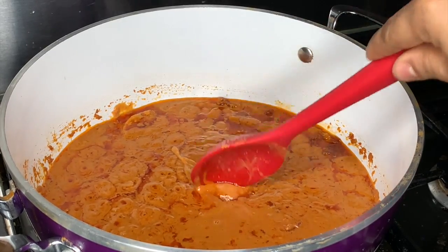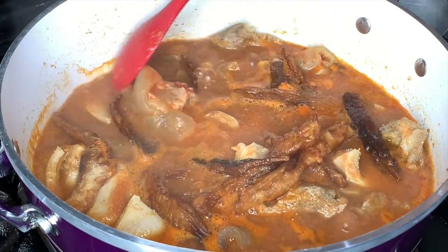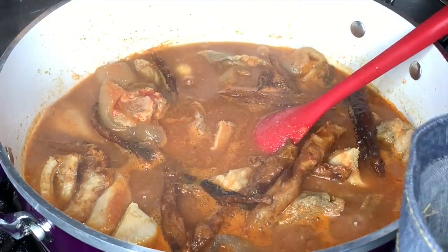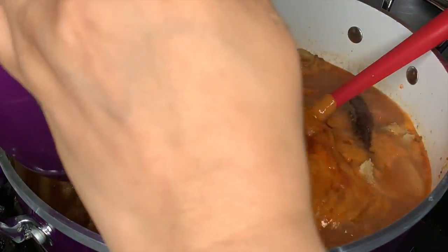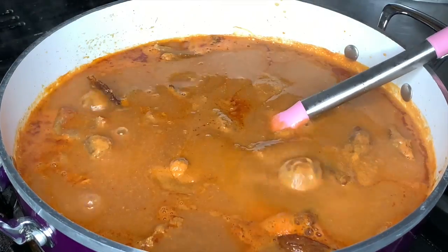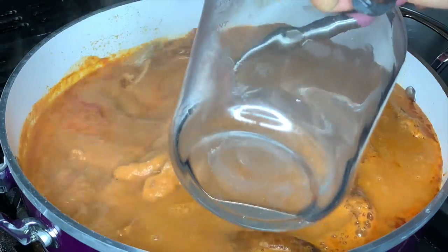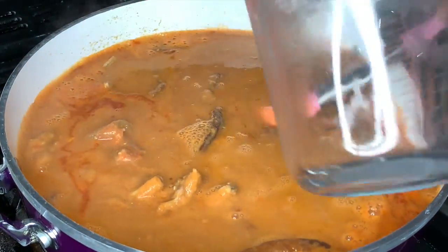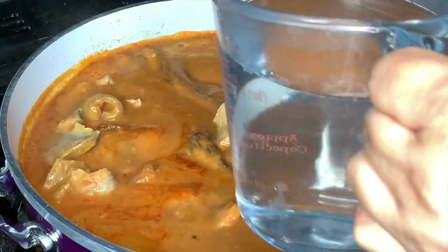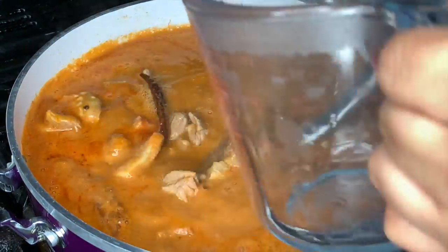After 45 minutes, our peanut paste is ready to go into the soup and the soup is also looking good. Now we transfer the peanut paste into the soup and add 500 milliliters of water. After your water goes in, you will let it cook for about 20 minutes, covering it halfway.